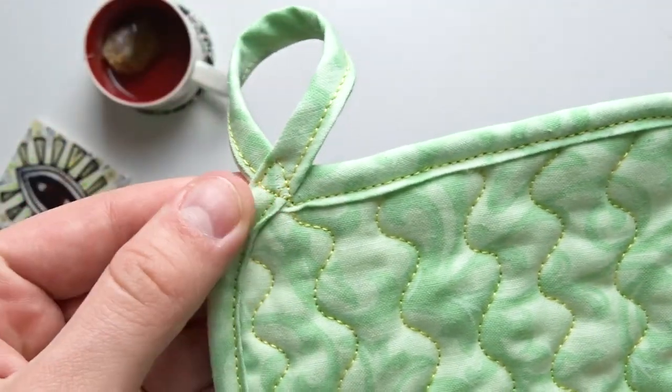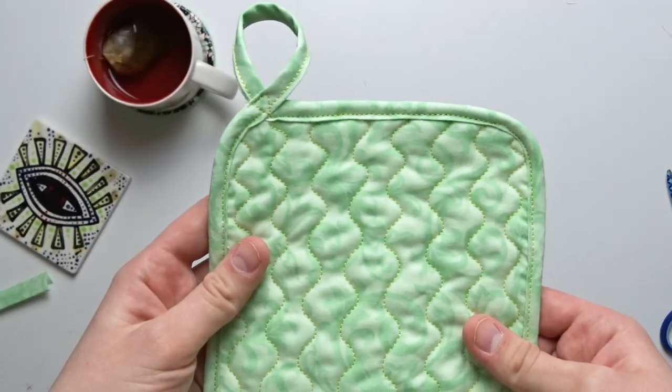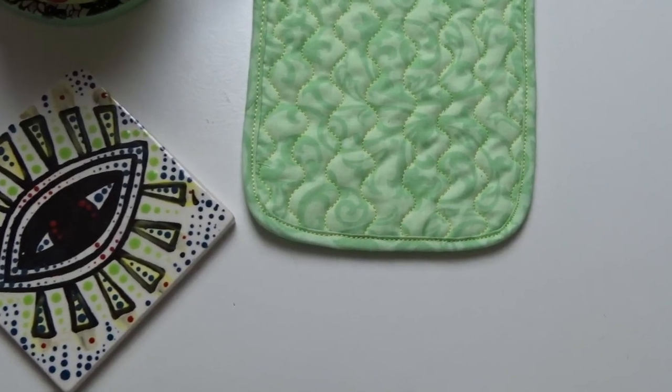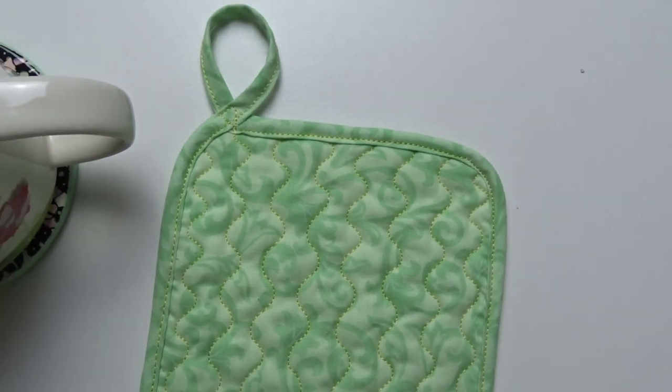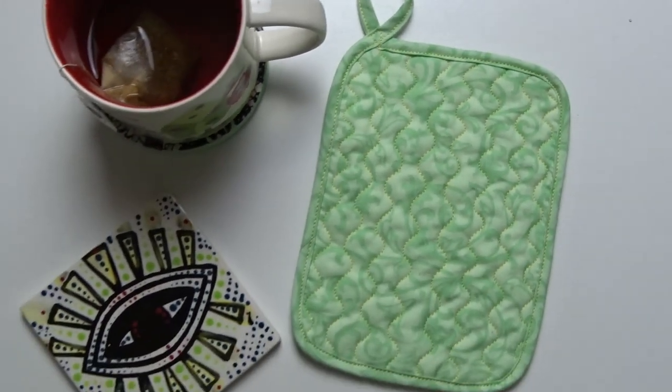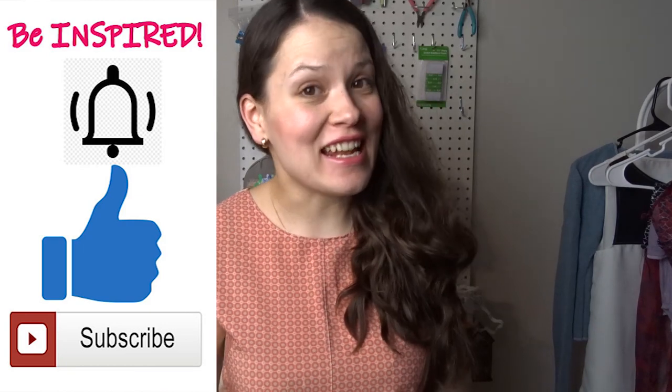I simply attached this little loop and your potholder is ready. I hope you enjoyed this little tutorial. Give this video a thumbs up, enjoy other videos, and watch how you can make a full apron in about 30 minutes. Thank you so much for watching. I really hope that you found this video useful, that you will make a few potholders for yourself, and that you will make them as gifts and for your household. Thank you so much for watching. I'll see you in the next video!